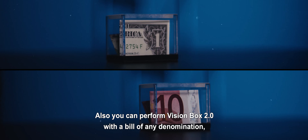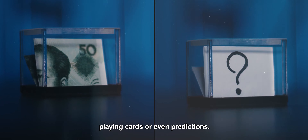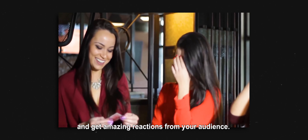You can perform Vision Box 2.0 with a bill of any denomination, playing cards, or even predictions. Get your Vision Box 2.0 now and get amazing reactions from your audience.